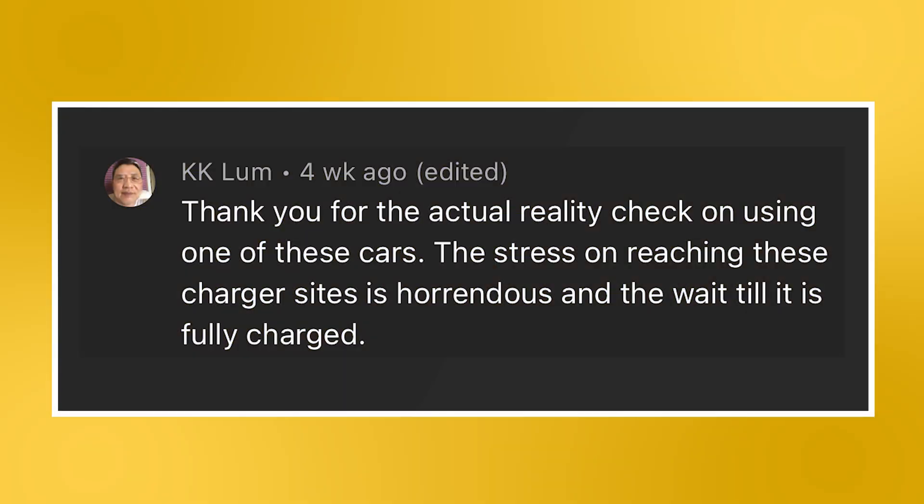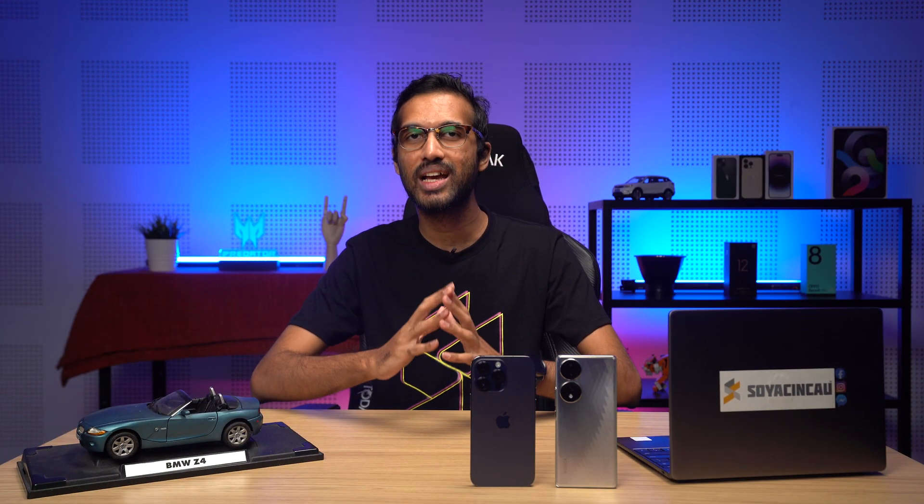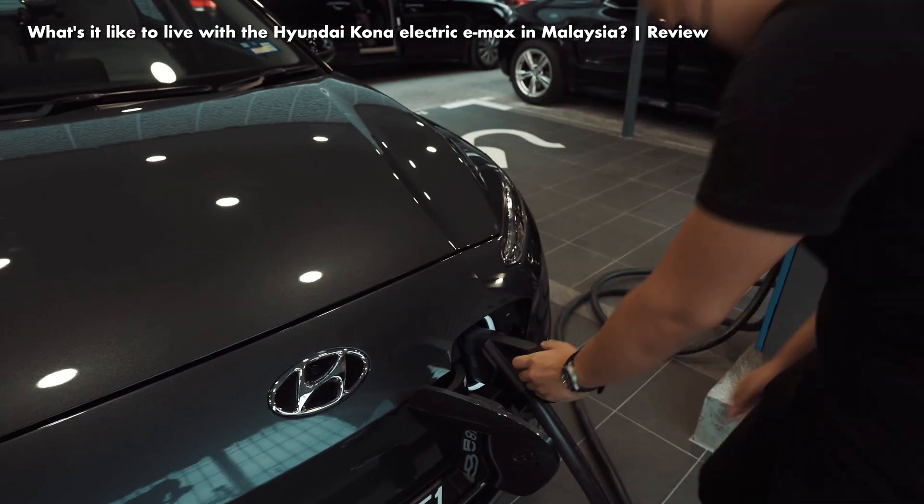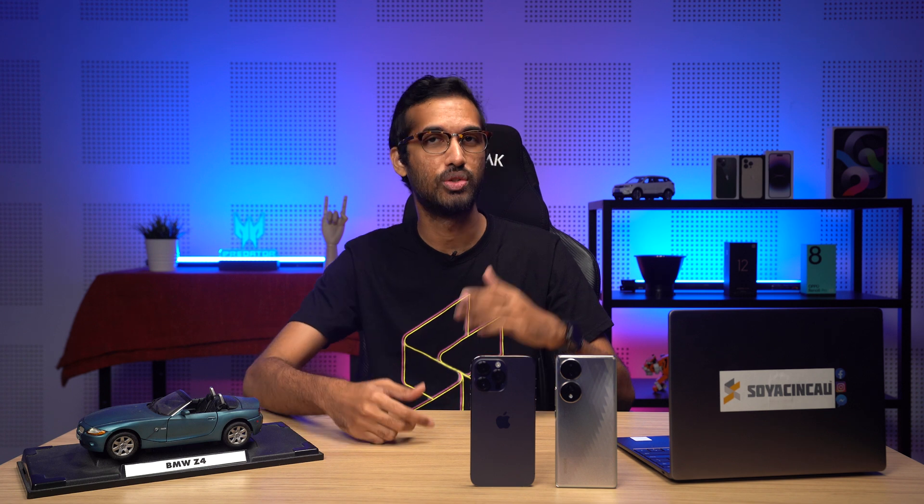The last question for this episode is regarding a concern about EVs from a viewer. The viewer mentions that the stress of reaching charger sites and waiting for a full charge is horrendous. I do agree on the anxiety of reaching a charging station before the battery dies, as there are not many charging stations available across the country. However, I would like to talk about the common misconception about charging an EV — you don't need to wait until the EV is fully charged to drive it.